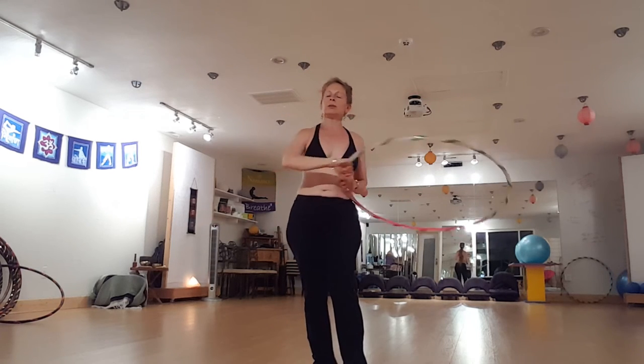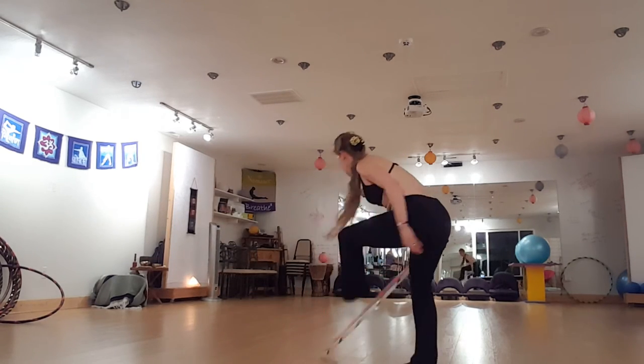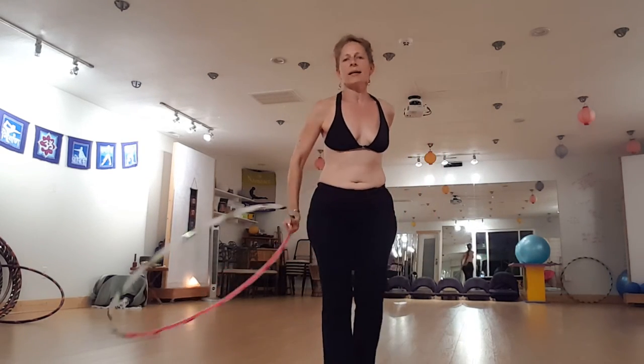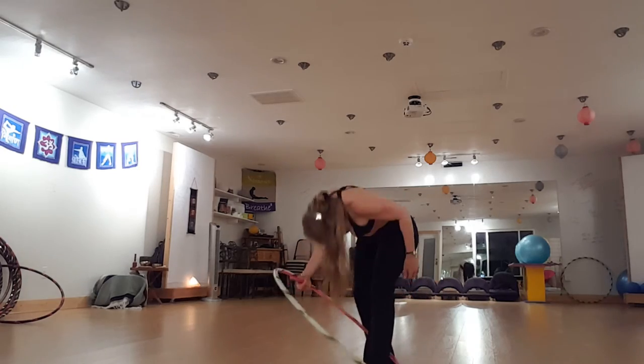For right now I'm just working on one side to try and get that going up. There's a few things that go with that — that flexibility and quick timing too to get that around. I'm still working on that.